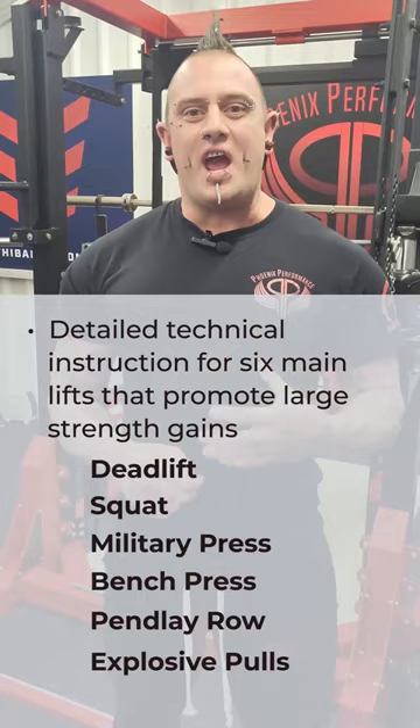We even do this with the assistance exercises of the chapter. So not only are you going to know how to program your own training better, you're also going to be able to make sure that you're performing these lifts to the best of your ability so that you can get the most from them.